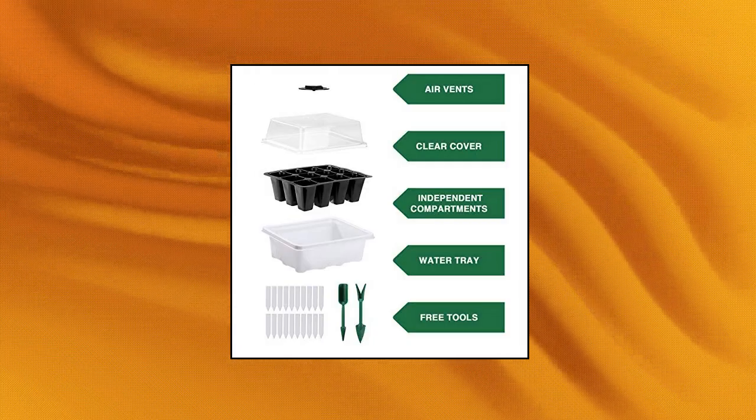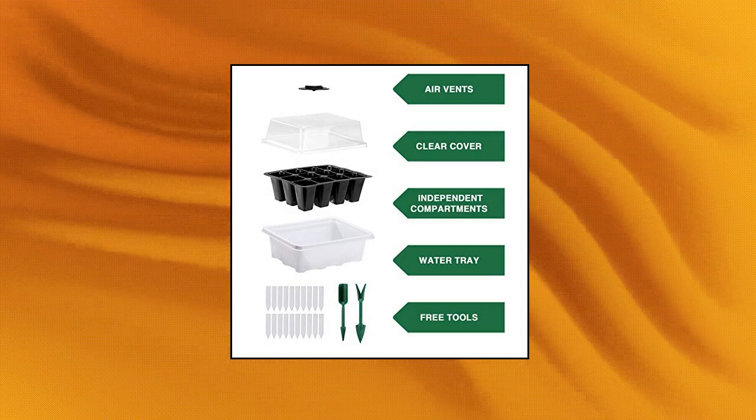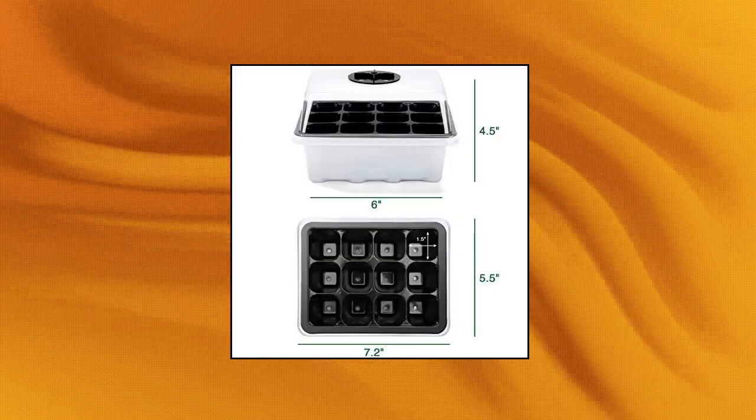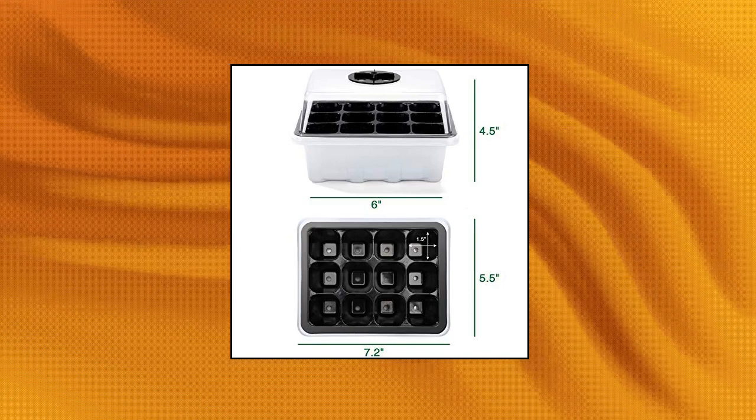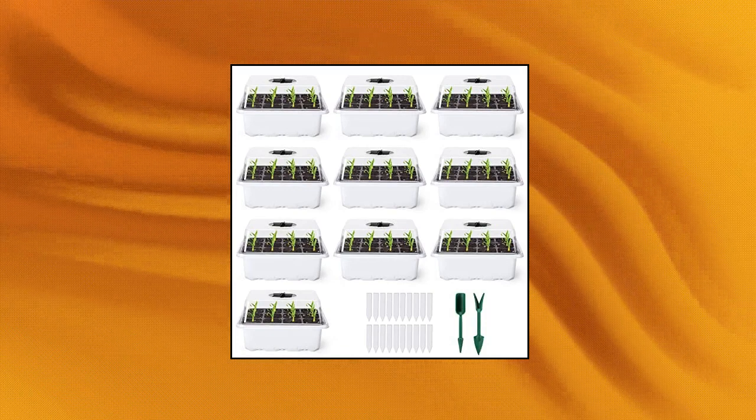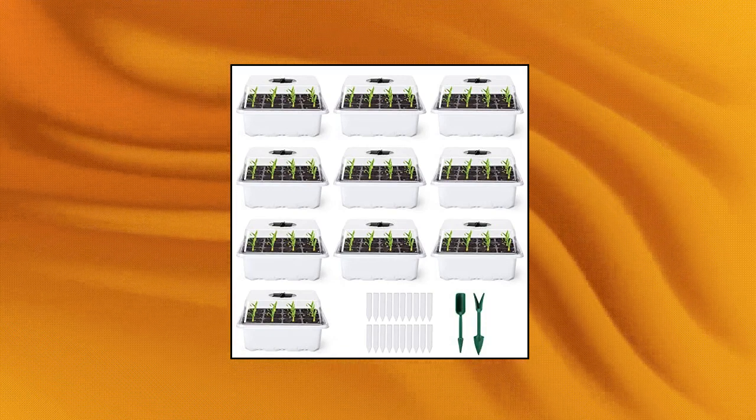Delxo 10-Pack Seed Starter Kit Seedling Starter Tray, 12 cells per tray. Humidity Adjustable Plant Germination Kit, Garden Seed Starting Tray with Dome and White Base, plus Plant Tags and Hand Tool Kit. Package includes: 10x Seed Tray, 10x Watertight Base Tray, 10x Humidity Dome, 20x Plant Labels, 2x Plant Tools.